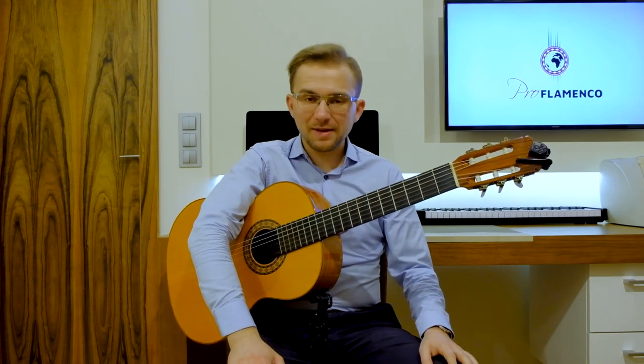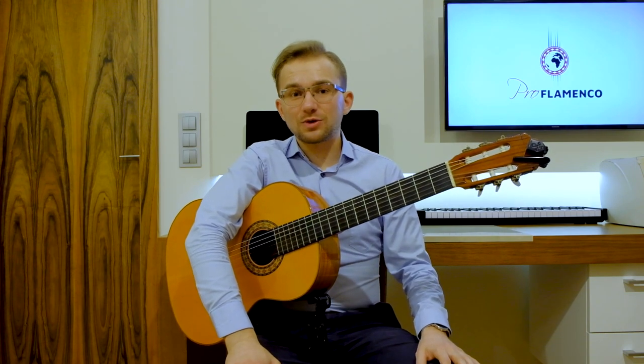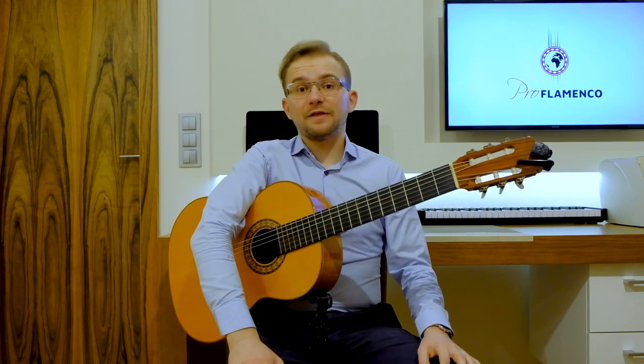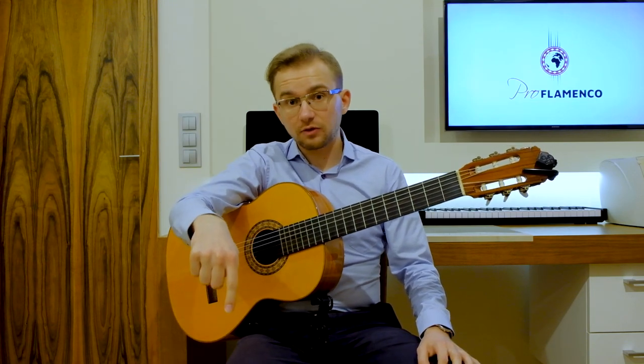Hello everybody, this is Mateo from Pro Flamenco and welcome to my class. In today's lesson I would like to show you another falsetta in Soleares style. If you haven't heard about Soleares yet, then you can find my full lesson about that — the link is in the description below.